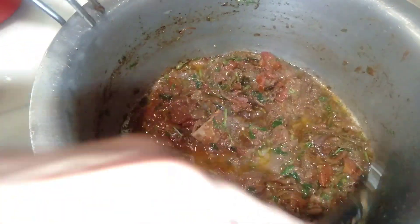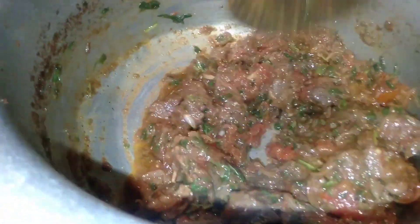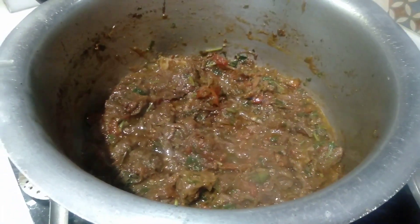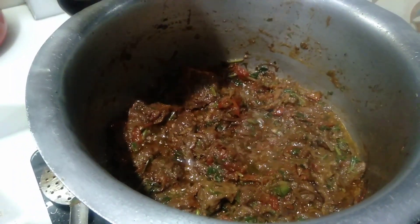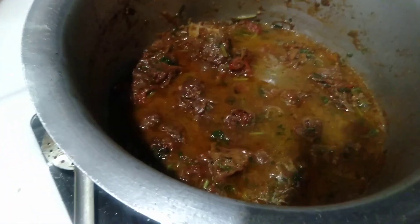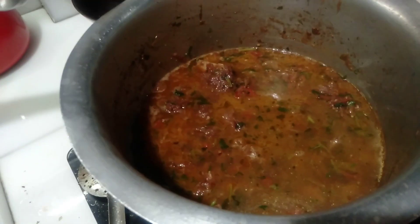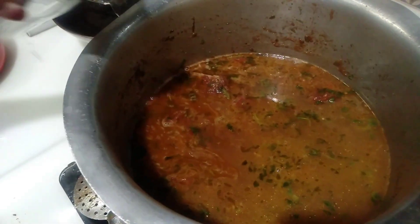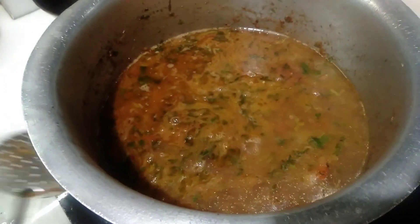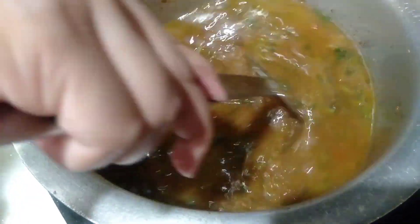Mix it with 3 glasses of water. We have used 3 glasses of water. We will add 5-6 glasses of water in total. Adding 3 to 4 glasses of water.